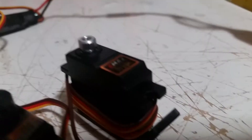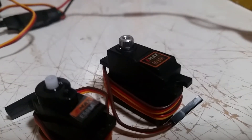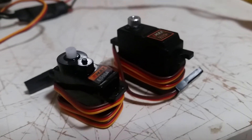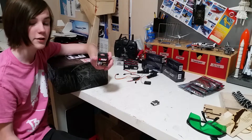I have 5 of these Emax Metal Gear servos which I will be using for the main controls, which are the rudder, nose wheel, and elevons. And I have these just standard plastic gear non-gram servos that I will be using for the gear doors.